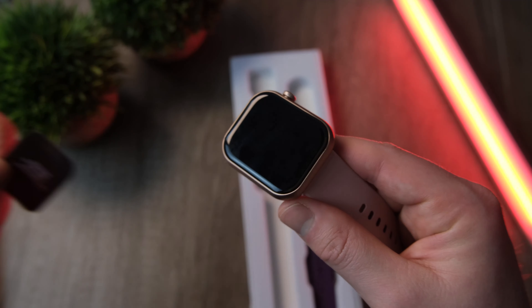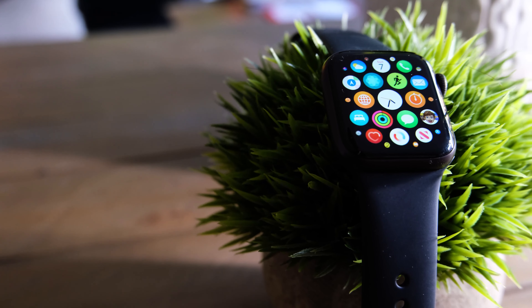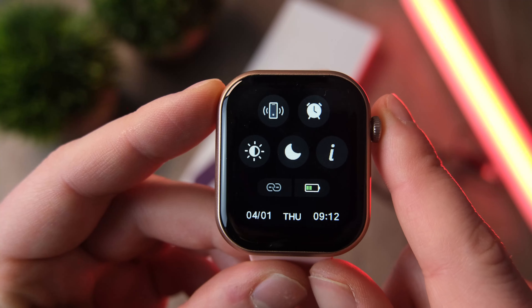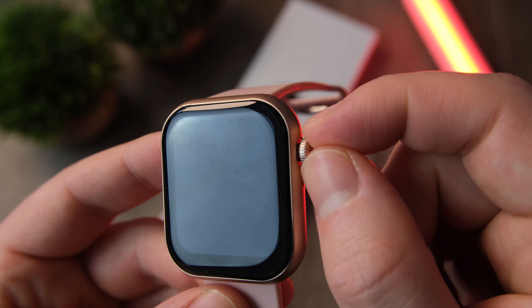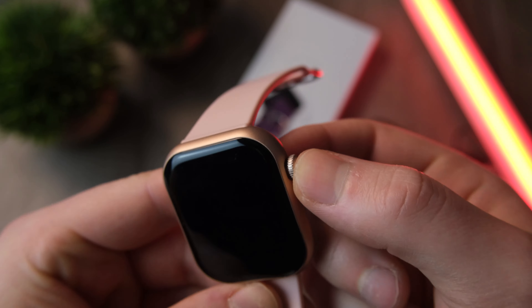It does come in a black version too, so you're not stuck with the pink — though I think I wear it pretty well. Now, let's address the elephant in the room: yes, it does look remarkably like an Apple Watch. But it's completely different — the dial on the side doesn't actually do anything when you rotate it. However, it does double as a physical button, so you can turn it on and off, step back, and go to the menu section.